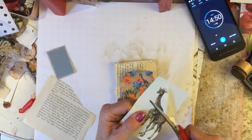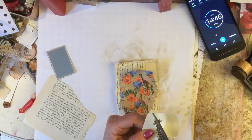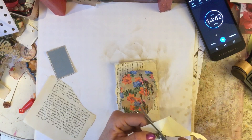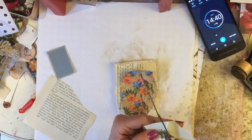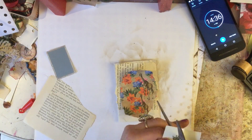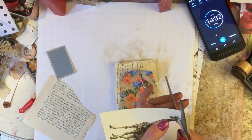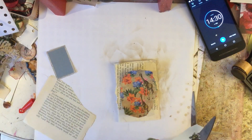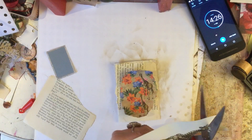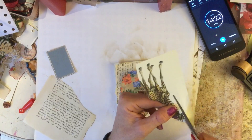Right, I'm just going to fussy cut around this giraffe. Oh gosh, he's got really thin legs so that's going to be tricky cutting around his legs. And those things on his head - I don't know quite what you'd call those, they're like little horns. No doubt loads of people know what they're called and I'm just probably really embarrassing myself with my ignorance of not knowing at all what they're called.